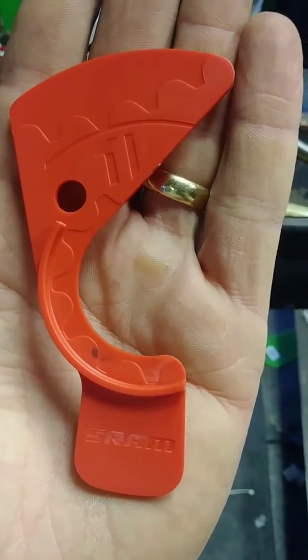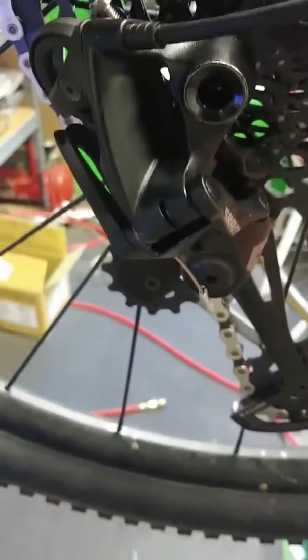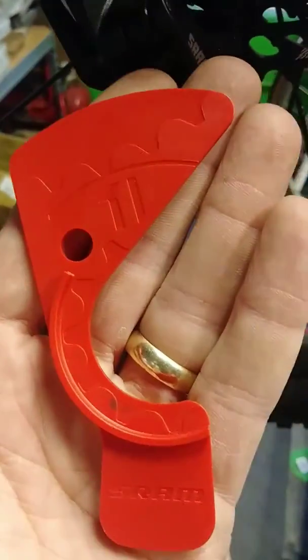So you've just received your new Eagle rear derailleur and you're installing it and you're wondering what this piece here is for. This is just to help you adjust your B-tension screw, which is this one that I've got my wrench in here on the back of the derailleur.